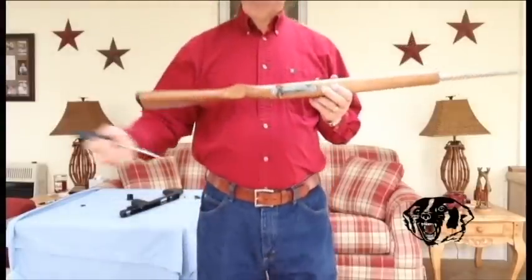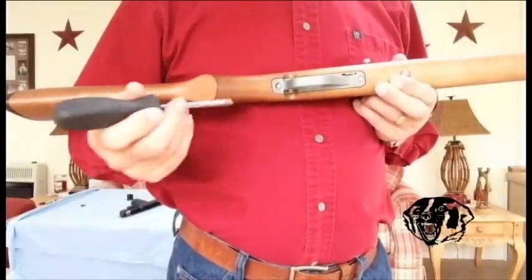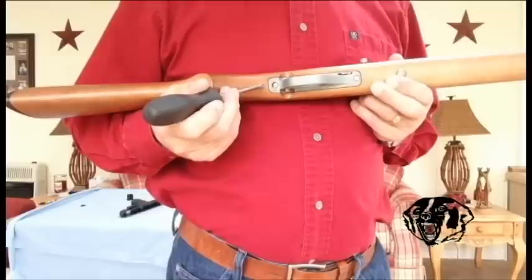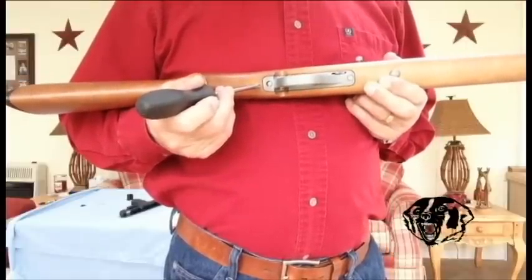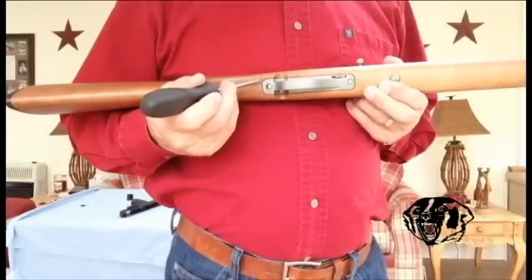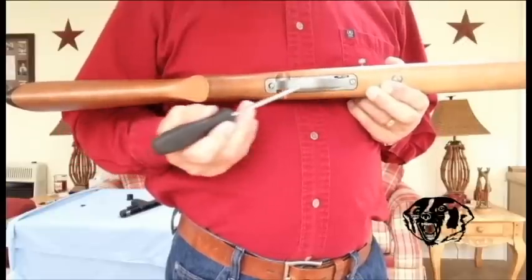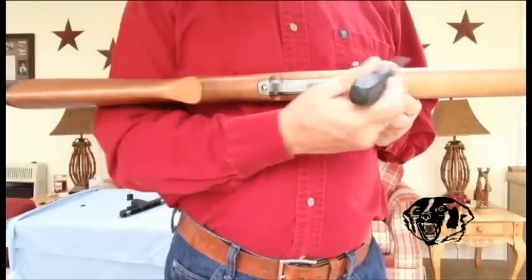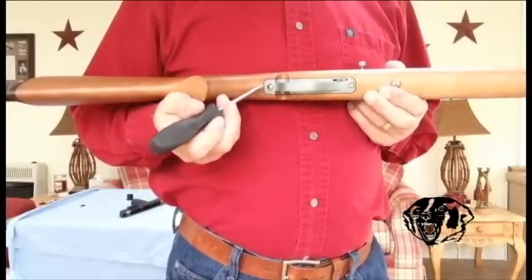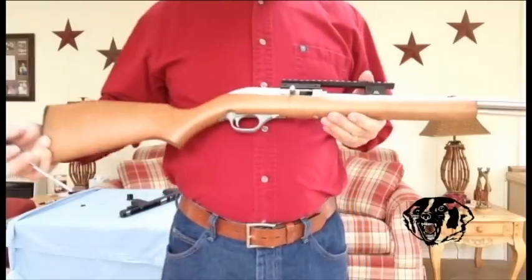The screw holes are the same in these triggers, but this extends back three-eighths of an inch more. So if you are going to put one of your older rifles on there and use the older trigger, you will have to grind off about three-eighths of an inch of that trigger. But the screw holes will line up so your actuation rod will be right. You will just have to take some off the back of it. That's the only difference — the only change they have made in these guns.